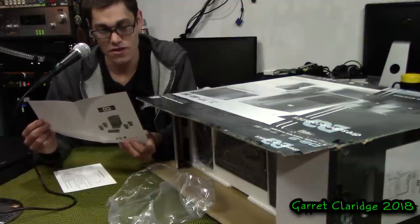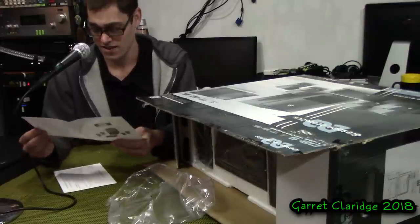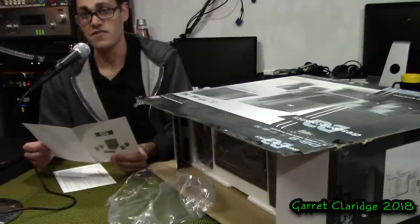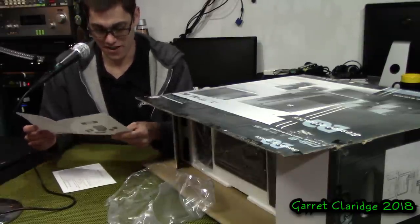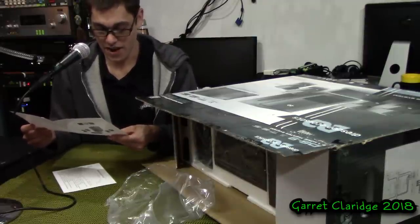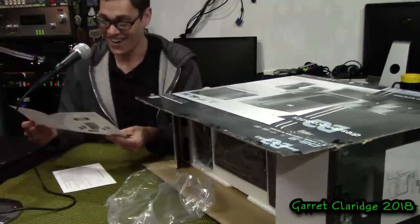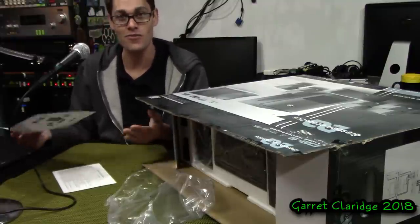Dear customer, thank you... purchasing this 5.1 channel home... there are spelling mistakes all over this. In the first sentence: 'thank you, purchasing.' Instantly, if you're not sure about something, just check all the literature for consistency and spelling mistakes. The only interesting information I'm getting out of this manual: number six in the introduction — abnormal smell. 'If an abnormal smell or smoke is detected, immediately turn the power off and unplug the appliance from the wall outlet. Contact your dealer or nearest service center.' You'd have to hit the Walmart parking lot and look for one of those white vans.